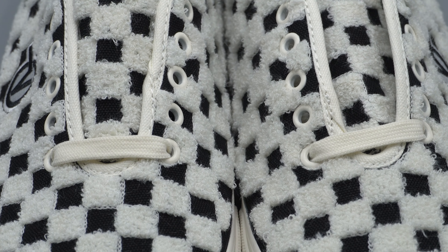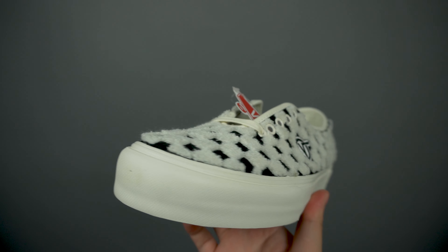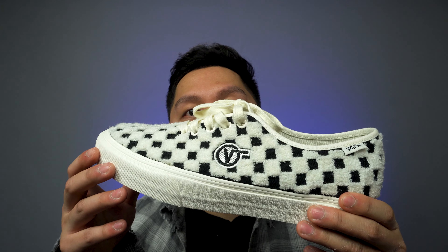The laces looked white at first but they're actually a very faint cream. These shoes released earlier this week and I got them from undefeated.com. They also come in a red colorway — leave a comment below: do you prefer this black and white colorway or the red? These shoes retail for $100 and you can check out undefeated.com now as they likely still have a select few sizes.